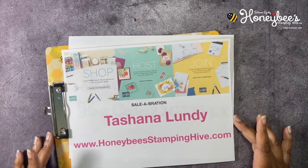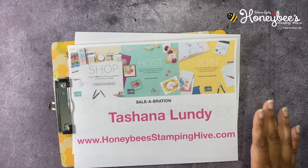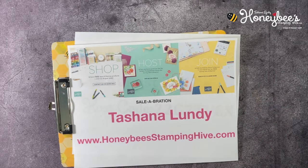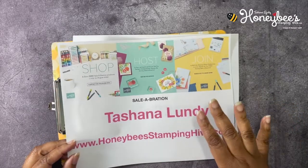Or you can choose to join Stampin' Up! and be a part of Honeybee Stamping Hive as a team member. Your kit will cost you $99 plus tax, and in your kit you get to choose $125 of whatever you want from Stampin' Up! — besides Celebration items — so you're getting $26 more than what you're paying. They'll also throw in a Making Plans Collection, which is a planner with all of its inserts, three notebooks, and a stamp set. It all ships to you for free.